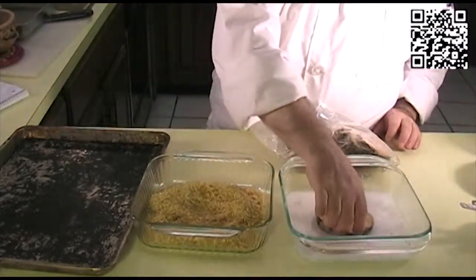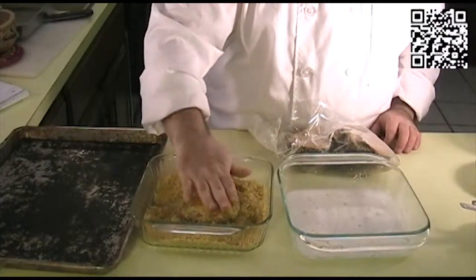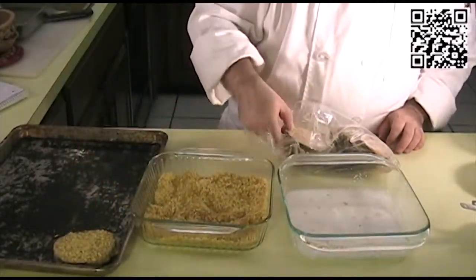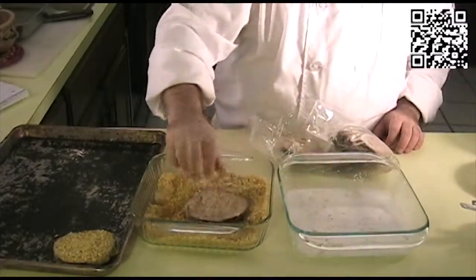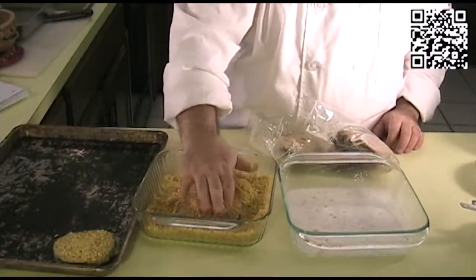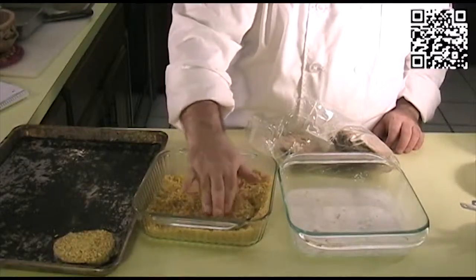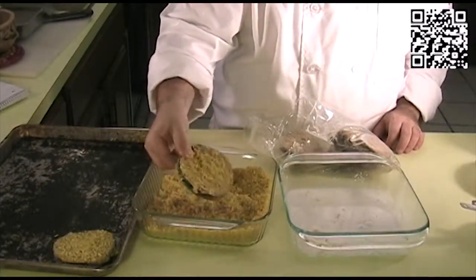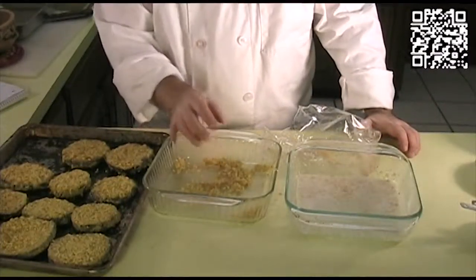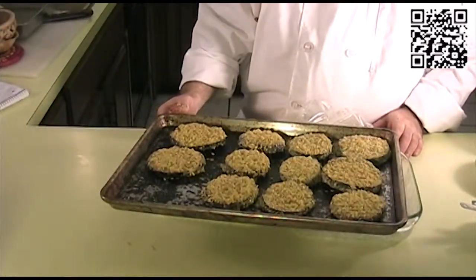Just like any other breading process, take each piece, coat it, and get a good coating of the plantain crumbs on there. Do this until all the eggplant is done. Now that we've got these breaded, we're going to put them in the oven and bake them for about 15 minutes or so, flipping them halfway through.